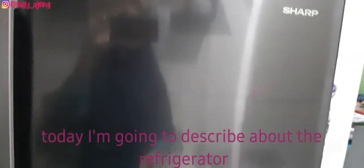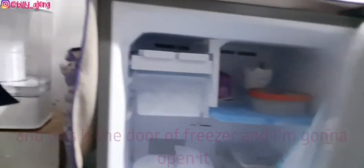Hi guys, welcome to my YouTube channel. Today I'm going to describe the refrigerator. I'm going to start with this — it is the handle of the freezer, and this is the door of the freezer, and I'm going to open it.